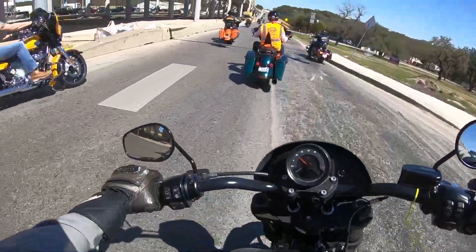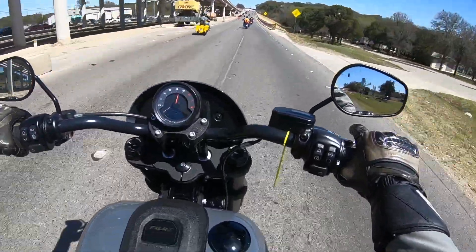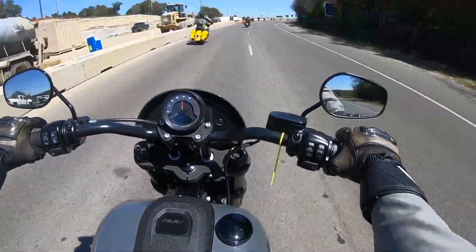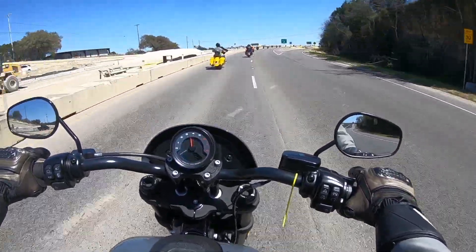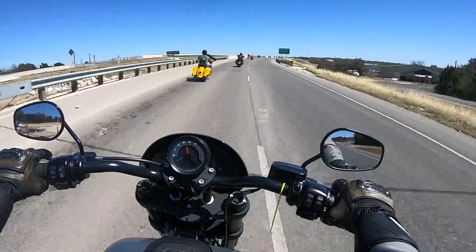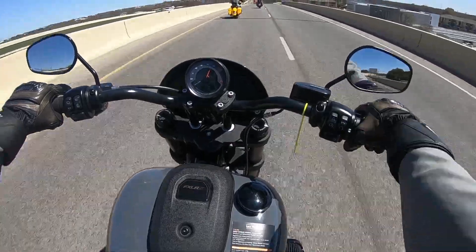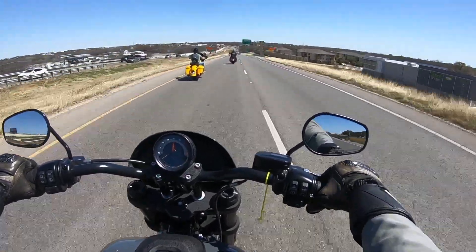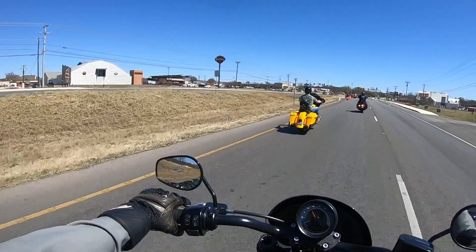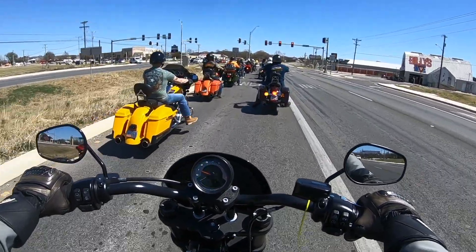Oh yeah — what a ride. I'm really glad I saved this one for last. This is just crazy. I thoroughly enjoyed this demo event. Thank you, thank you, thank you Harley. It's always a blast — there's nothing better than the smell of brand new. My GoPro's battery is about to die — perfect timing because this video is coming to an end. Lowrider S, guys — excellent machine.